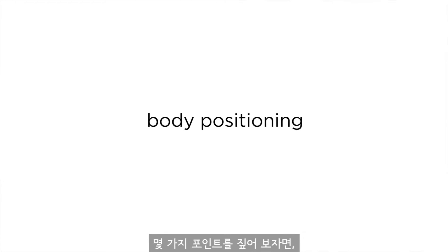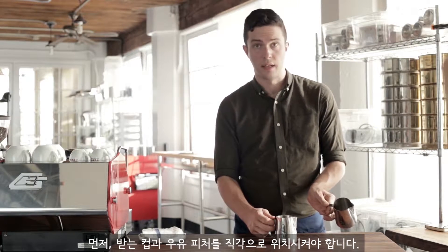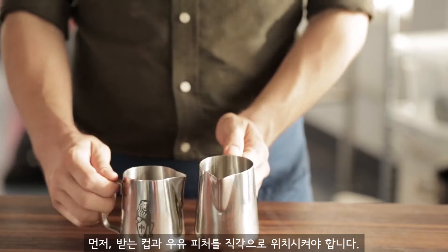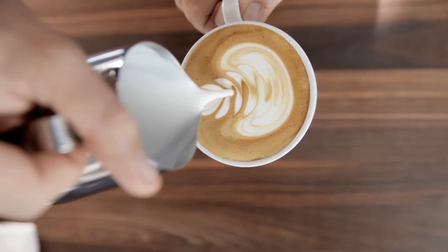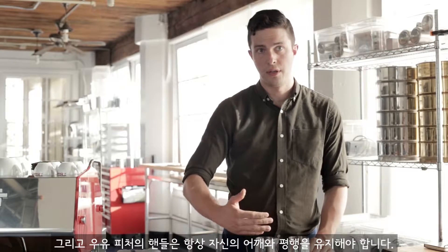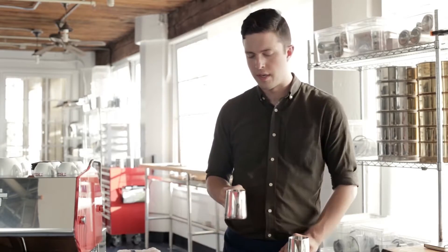A few notes on form. You want to keep the handle of the cup that you're pouring into perpendicular to the handle of the steaming pitcher. For the milk pitcher, keep the handle parallel to your shoulders the whole time — none of this, none of this. It's always like this.